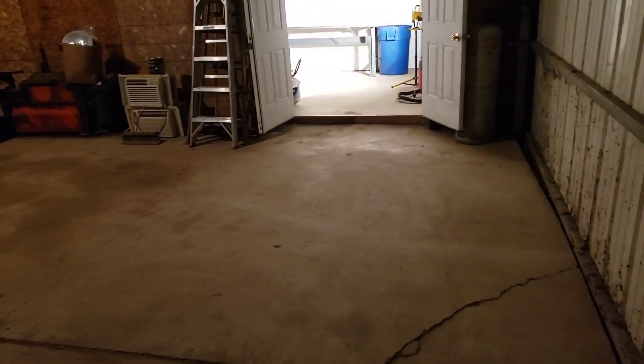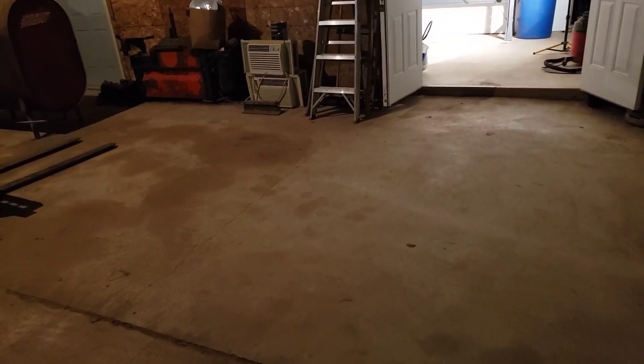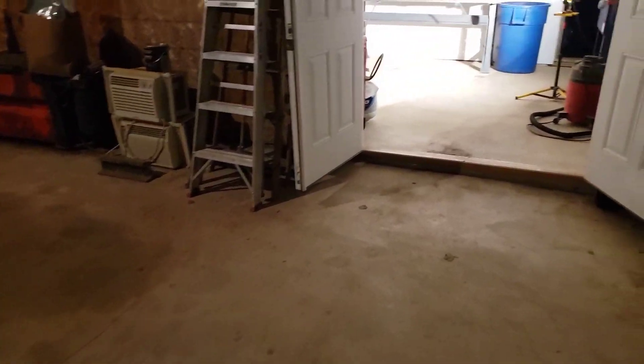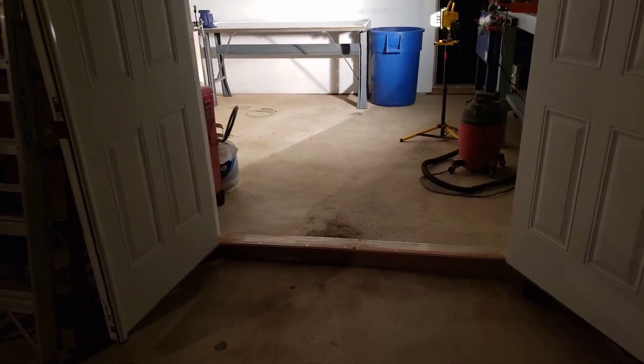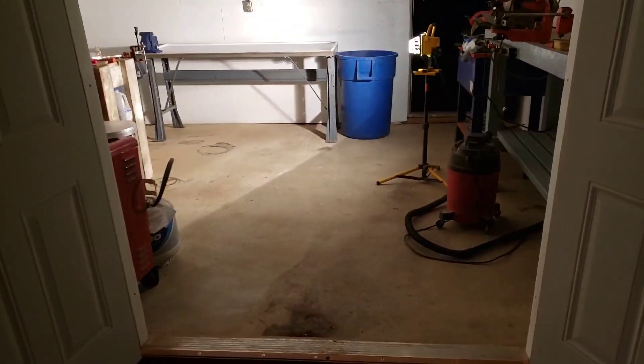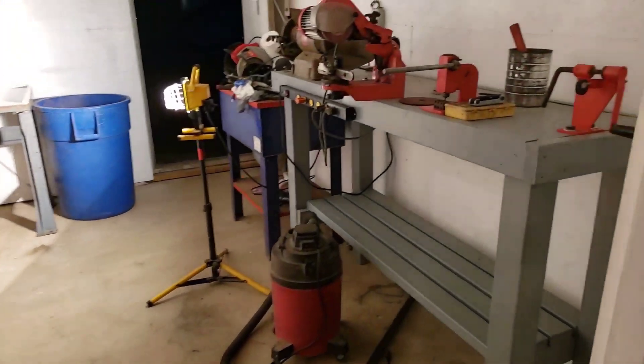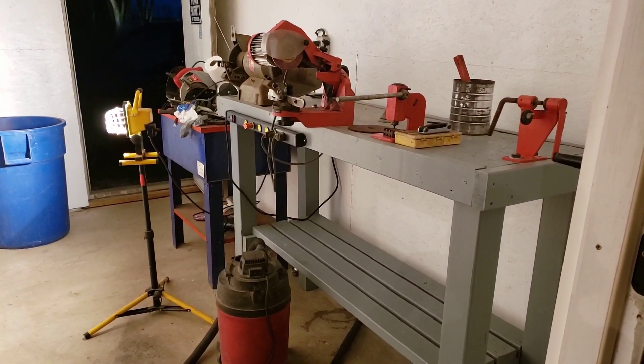I finally got this spot opened up so I can bring my plow over here tomorrow and work on that fix where the jack goes on it. Gotta do some welding on it to fix where the jack holds on to it, and got my benches in here. Coming along — got a lot of work to do.